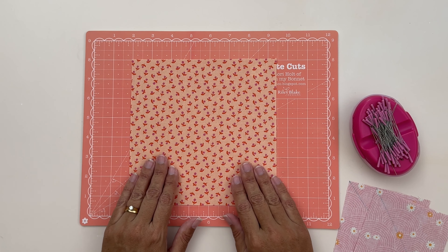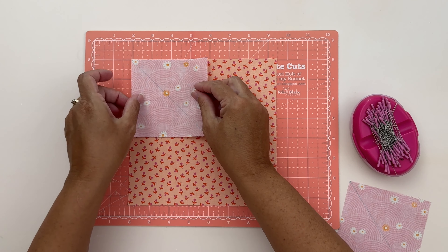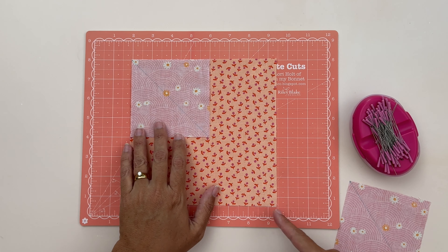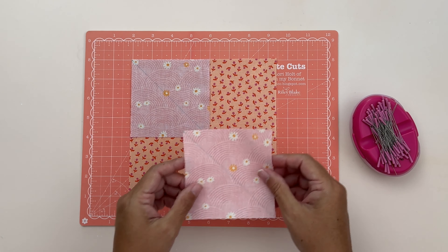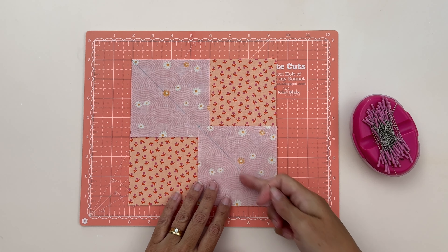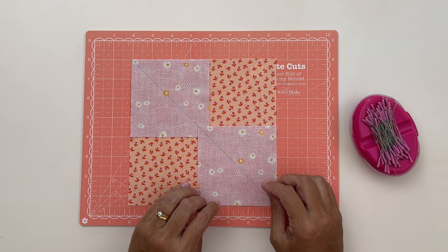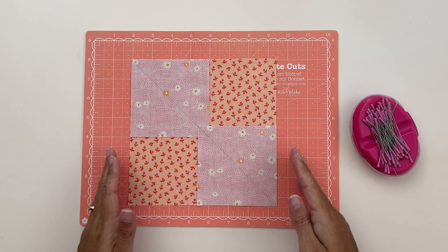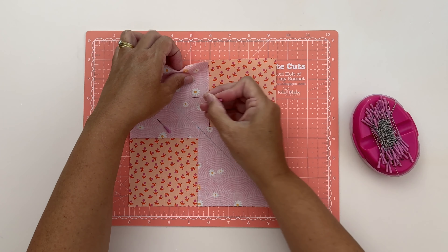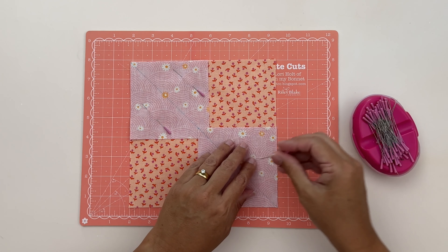Now I've got my B piece with the right side facing me. I'm going to take one of my C pieces and place it right sides together, lining up all the edges. I want my line starting in the top left-hand corner coming down to the right-hand corner. Then I'm going to take another C piece and place that down in the bottom right-hand corner, again lining up all those edges, with the line making one continuous line — that's our sewing guide. Once everything's lined up I'll pop a few pins in on the sides, because we need to sew along each side of that line.